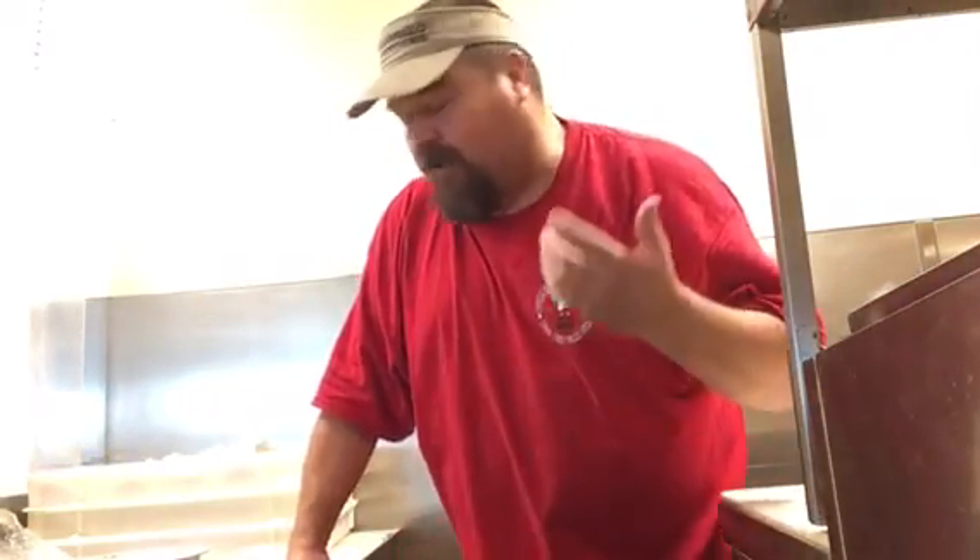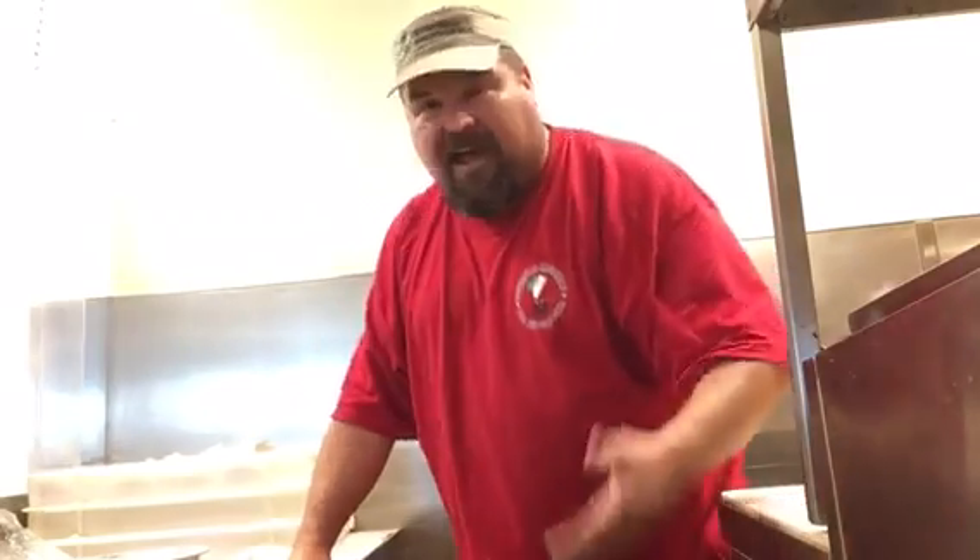Hey, what's up guys? So I got called into work today and didn't know what to do for a video, so I thought I'd show you guys how to slap a pizza crust.